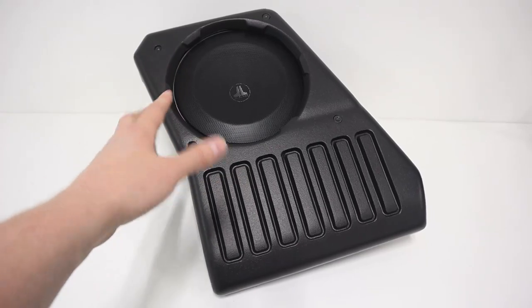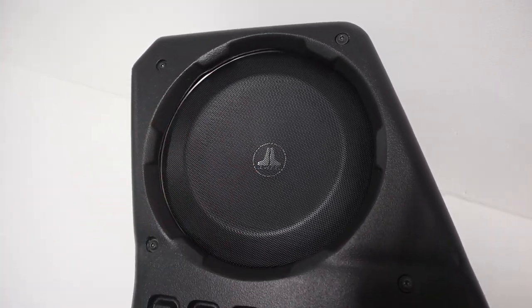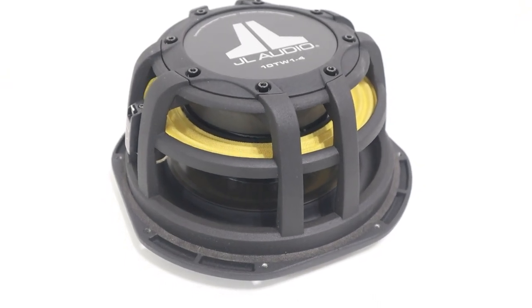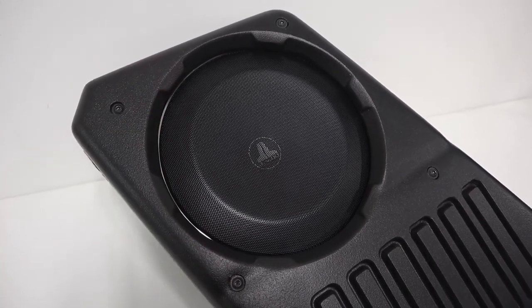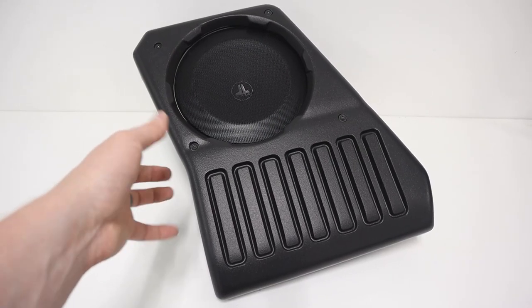Let's get the enclosure removed from the packaging, and here we can take a look at the enclosure itself along with the 10TW1 subwoofer. The 10TW1 is rated at 300 watts RMS, and you can purchase these in either the driver or passenger side version, and you can also get the option of single 2-ohm or 4-ohm voice coil.